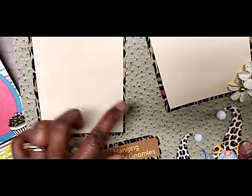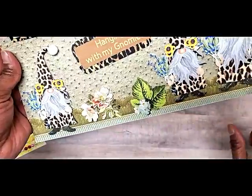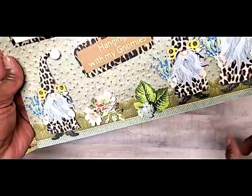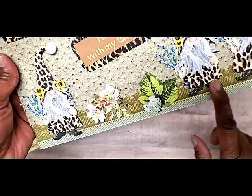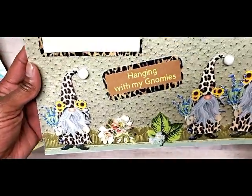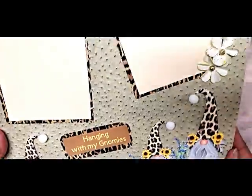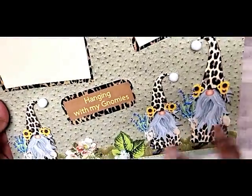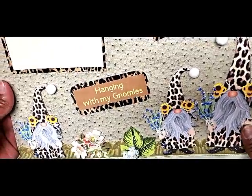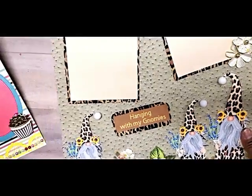The background paper is that Anna Griffin pebble leather-looking paper I showed you the other day. This strip I picked up at a craft yard sale here locally — I got a bunch of strips of different floral strips and this one looked like grass to me, so I just added it down there with some Anna Griffin flowers in between. I added pom-poms on their hats too, from Hobby Lobby. I think these gnomes are adorable and came out really cute.